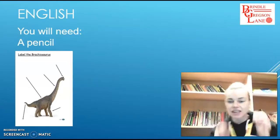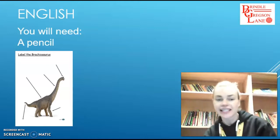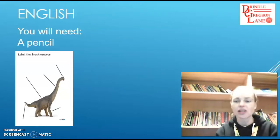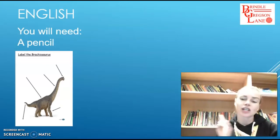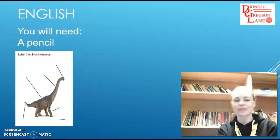Hello Reception Class, here is a video for Thursday's English lesson. For today's lesson you will need a pencil and you will need the sheet that you can see on the screen, which is the picture of the Brachiosaurus. If you just want to pause me and get those ready now, please.